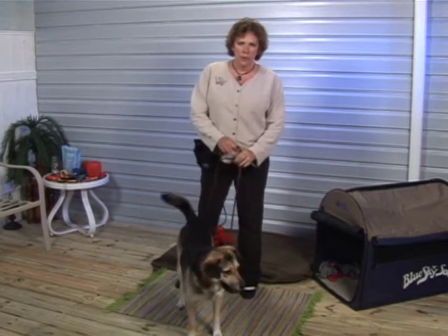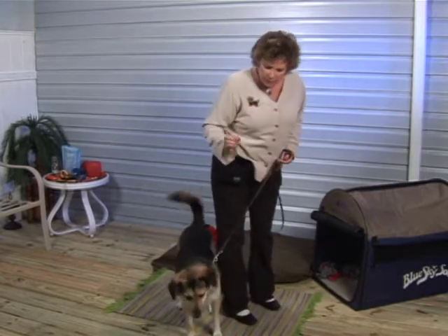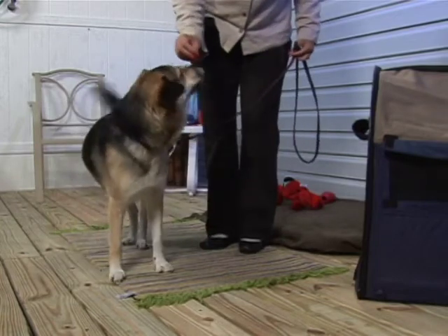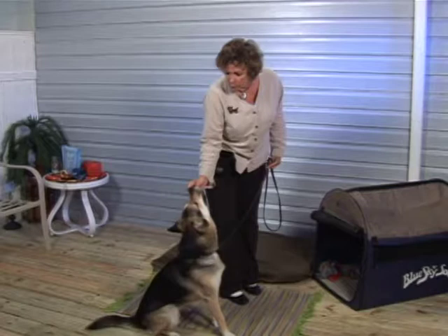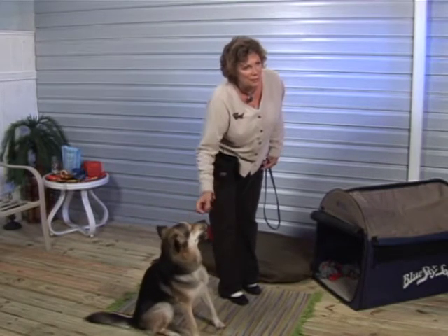We're going to demonstrate a lure sit with a dog. We're going to use a small little piece of treat and get my dog's nose. With that, I'll pull the treat up over the dog's face, over his head, and as his butt hits the ground, I'm going to release the treat.